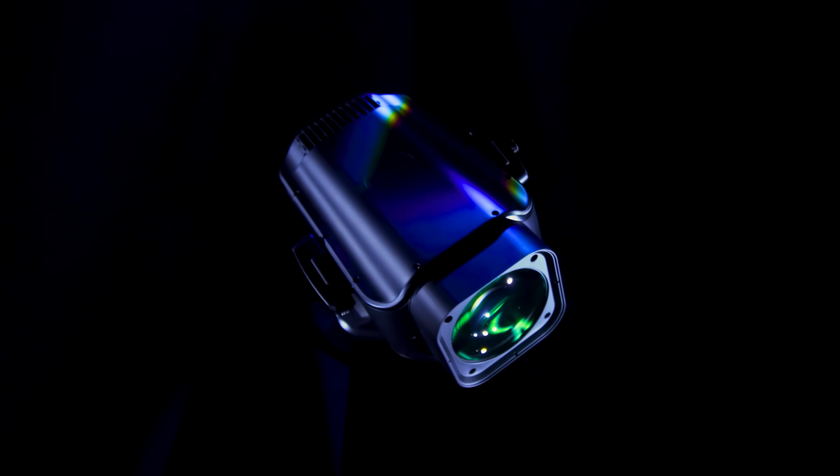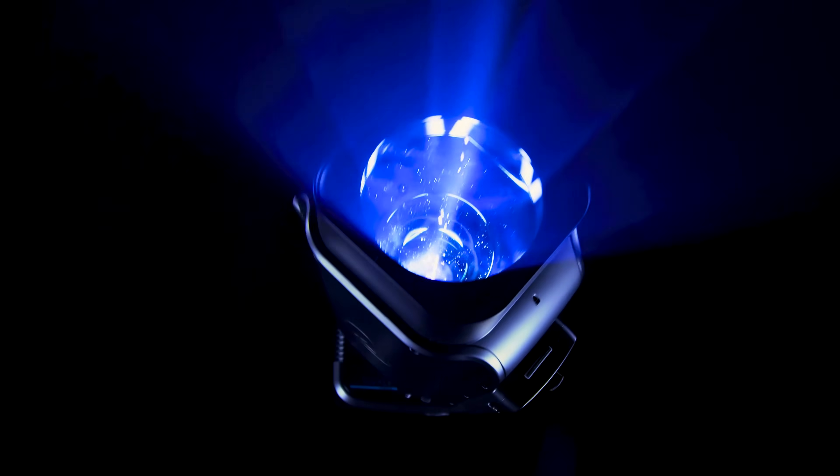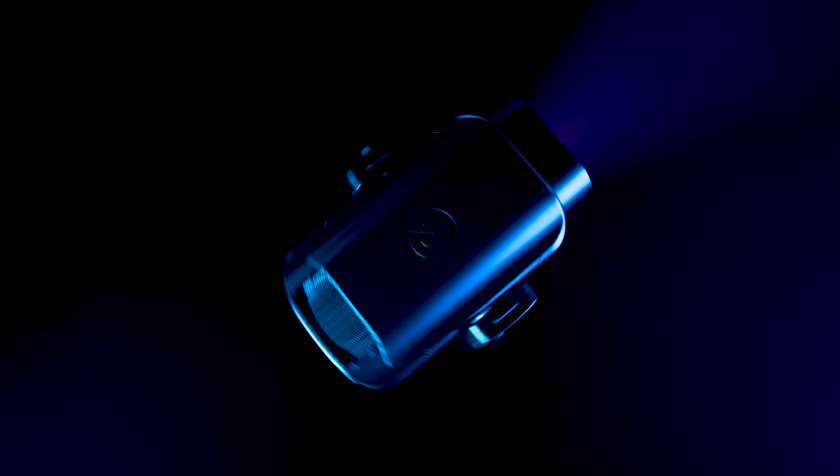To allow you more creativity and freedom in your lighting design, Revalet Profile has been provided with continuous rotation of the pan and tilt movement.